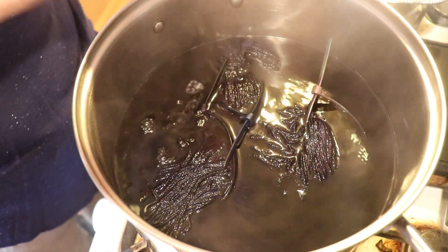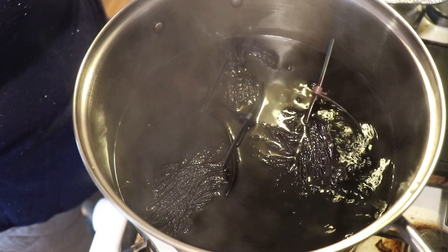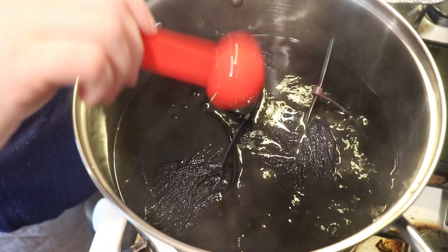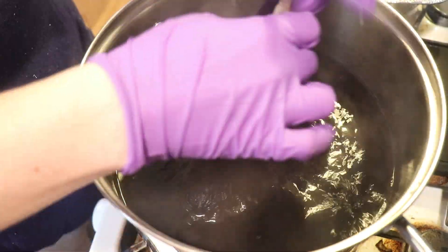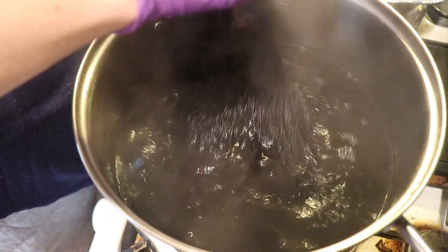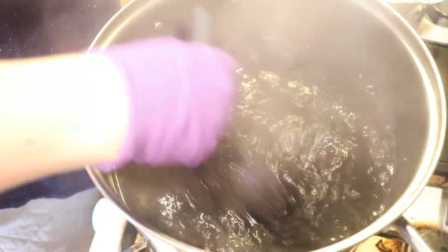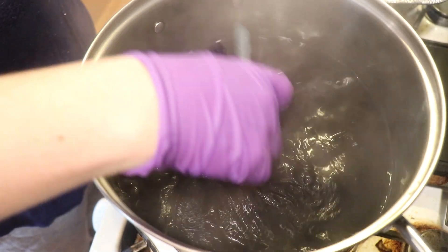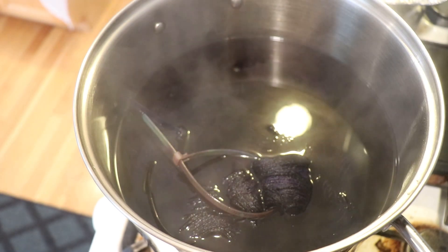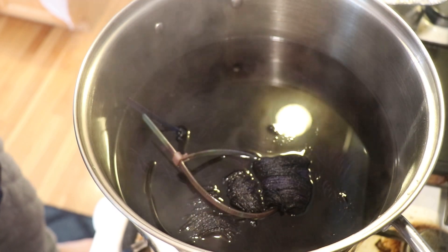Now that all the colors are in, I'm going to add more acid since there was still some Cabernet left after the last two rounds — more acid won't hurt anything. I can see a lot of the color has absorbed, which is great. I can see some dimension in there, but it's hard to say exactly what the color looks like until it cools. I'm going to heat this for 30 minutes, then turn off the heat and check in.